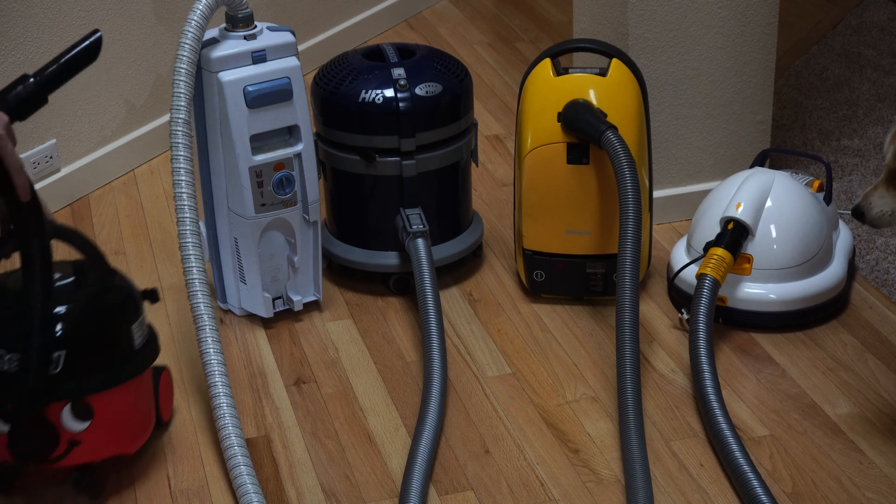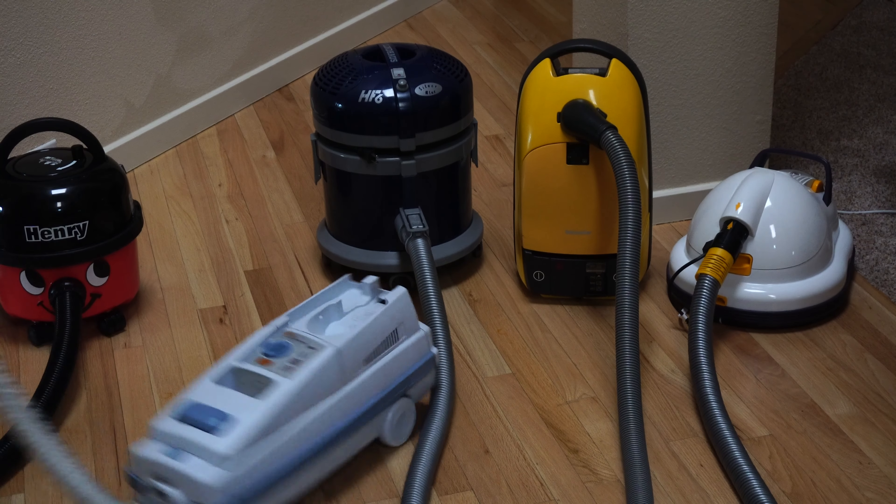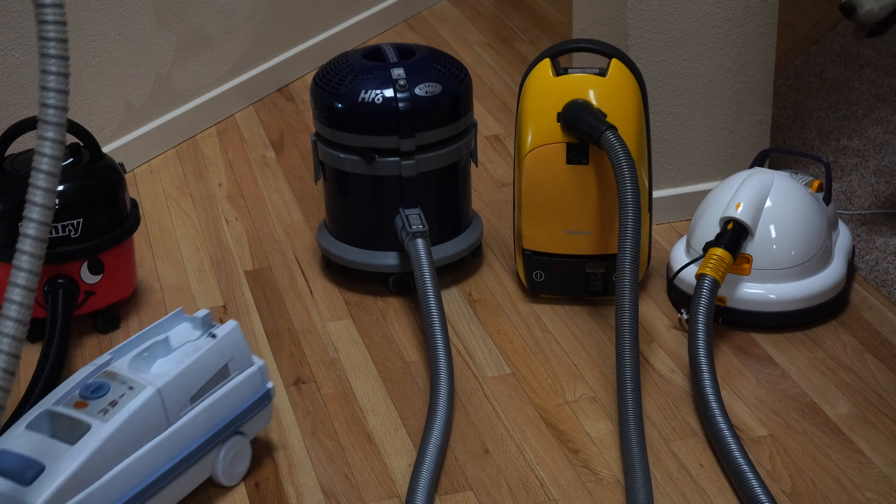Next is the Electrolux, which has one caster and two big wheels on a very long wheelbase. You can see this doesn't really maneuver as well, but it does store in your closet pretty well, so that's an advantage.